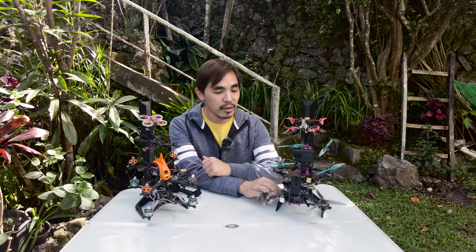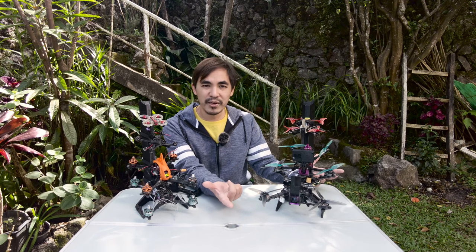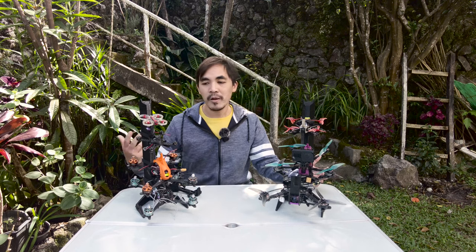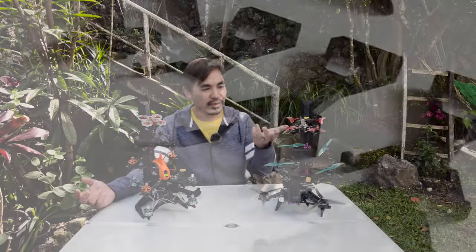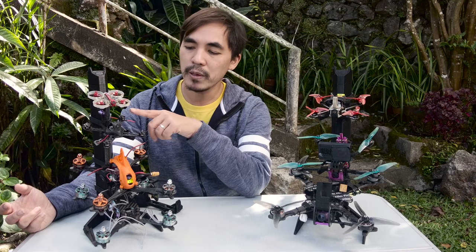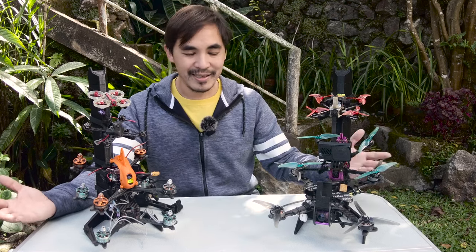The Hive is available on Thingiverse — Edison FPV has uploaded all the files there. You can order it directly from him if you don't have a 3D printer, send the files to a friend with a printer, or print it yourself. Each branch comes in different sizes, so depending on your quad — from a 65mm whoop, a 3-inch toothpick-style quad, a 4-inch quad, to a 5-inch freestyle quad — it can accommodate them all.